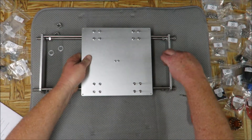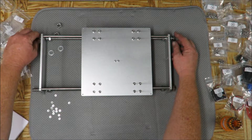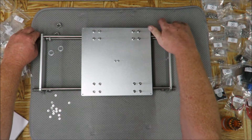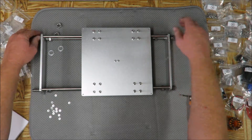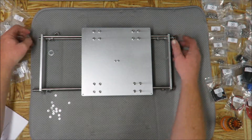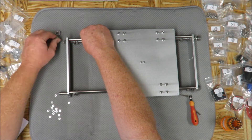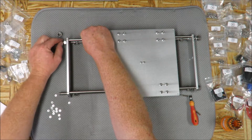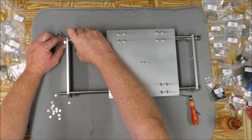Now we're going to tighten up these rods - as you can see they're a whole lot longer than what we need. Since I don't want them hanging out the front of the unit, I'd rather have them sticking out the back side. I'm going to run a nut up from the front so just a little bit is sticking out right here, and then I'm going to tighten this up.